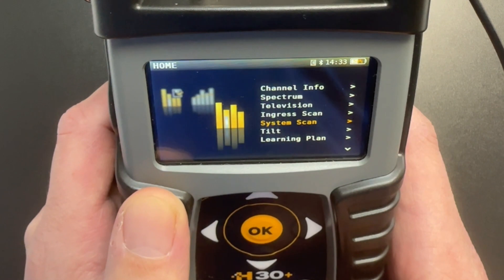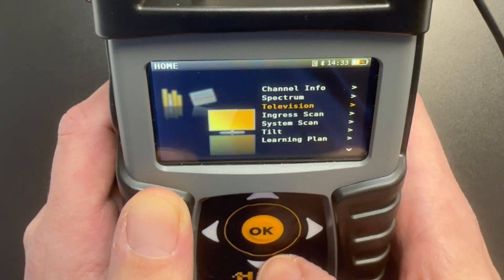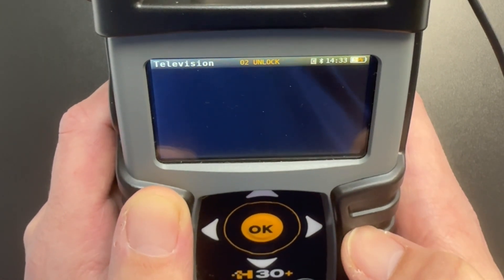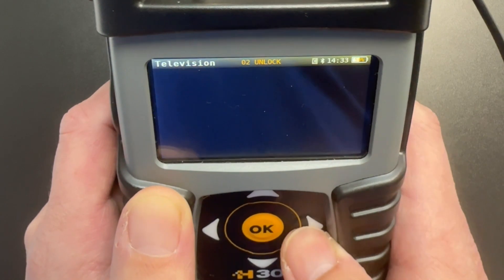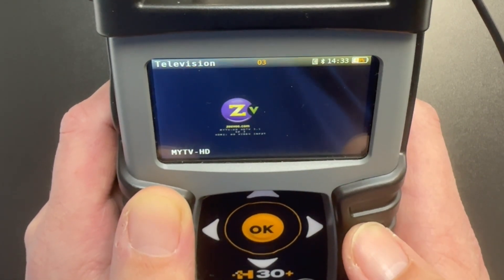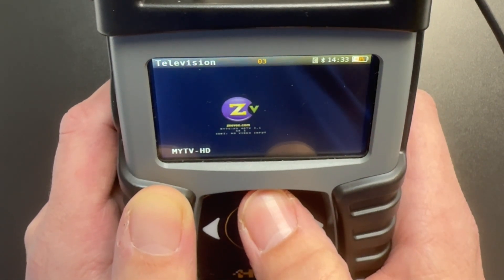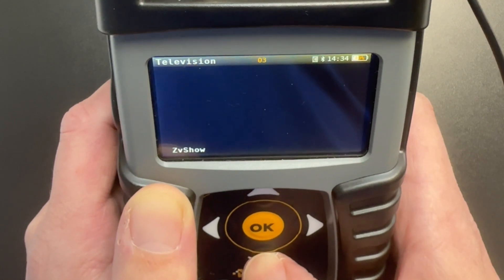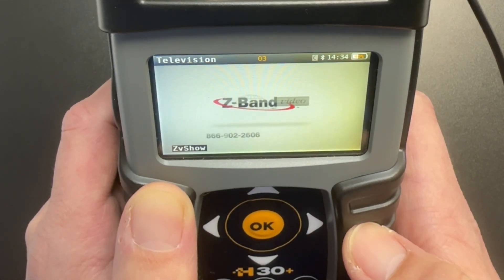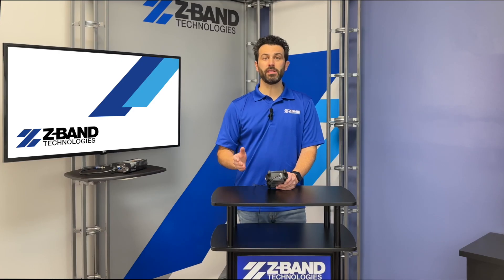If we need to spot check any channels, we can always jump in and try the new television feature just for continuity purposes. There we go — we have a modulated channel.